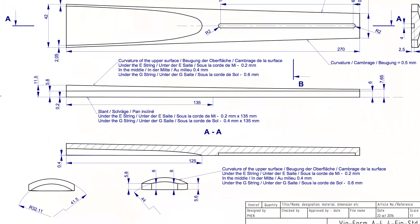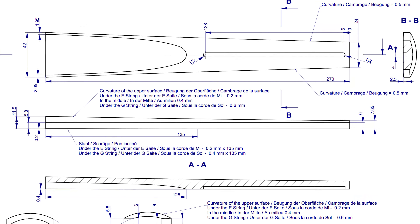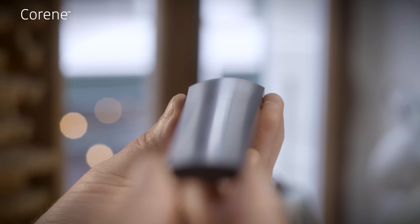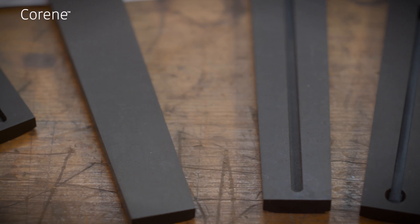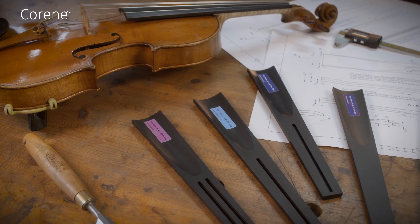And perhaps most excitingly, the geometry in these fingerboards comes from some of the world's top luthiers who are experts in fingerboard design. The fingerboards can be used right out of the box with no modification to the upper surface, saving luthiers hours of careful work.